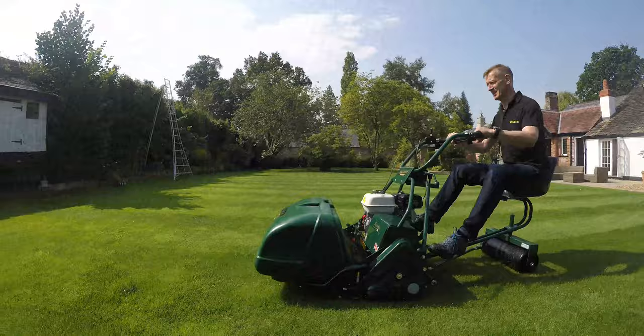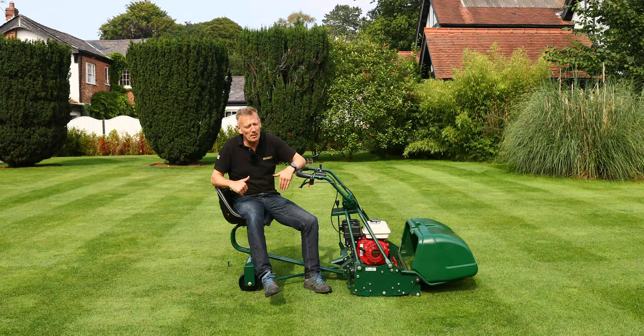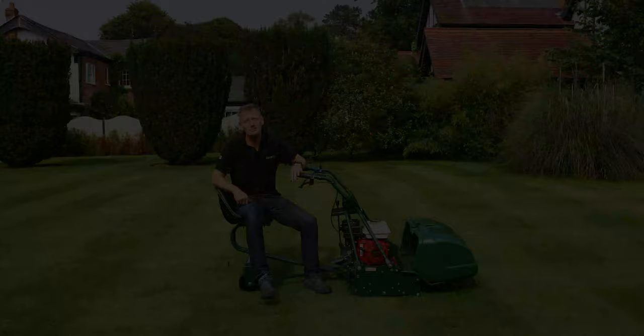This machine when you open it up at full throttle goes very quickly — in fact it's quite difficult to keep up with when you're walking. So by putting the trailing seat on it, it means that I can mow an area even quicker.